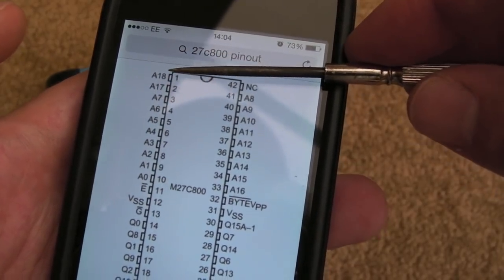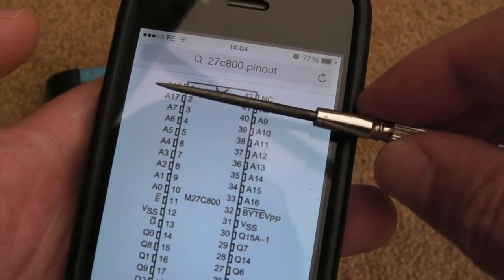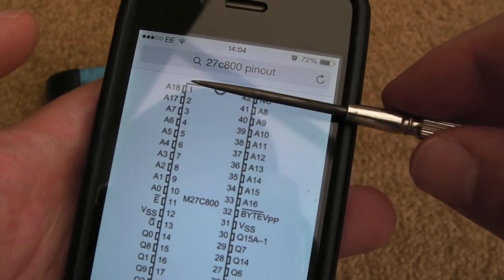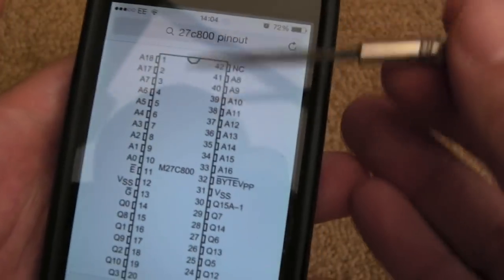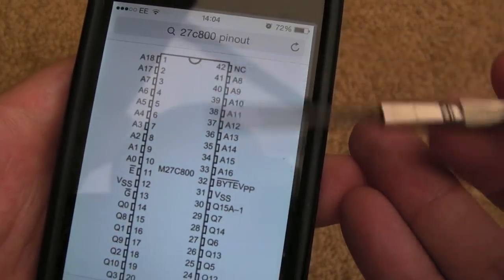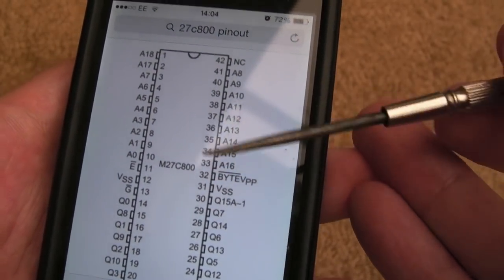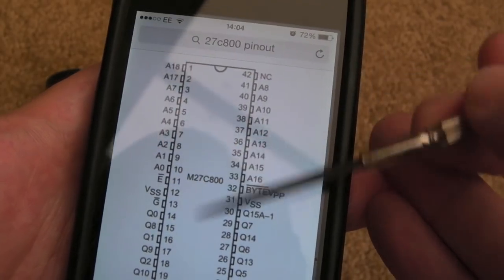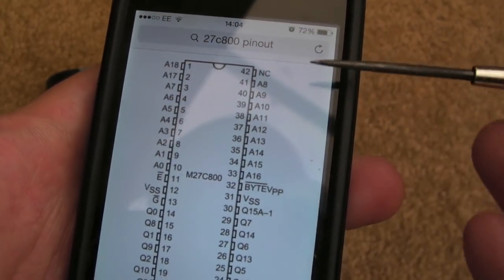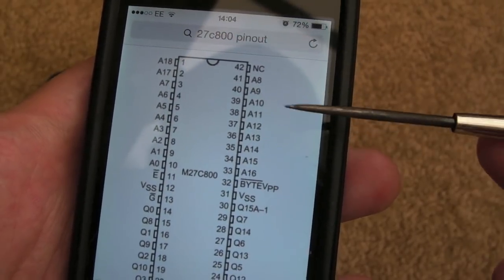If you're replacing a 512K game with this 1 meg chip you could copy the same ROM twice, so it's in the lower half and also in the upper half. The upper half is selected by A18 - if that's floating, it doesn't matter. You could also put a switch on A18 and have two different games on the cart. It's the sort of stuff I've shown on my channel in other videos.